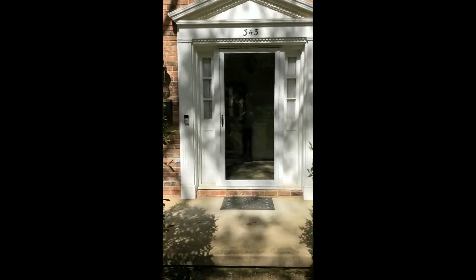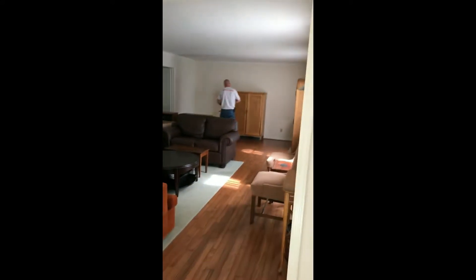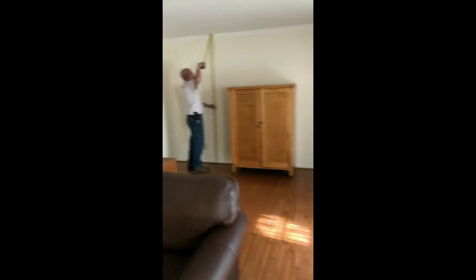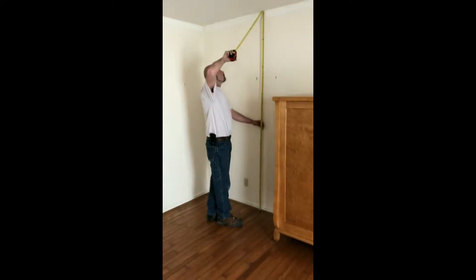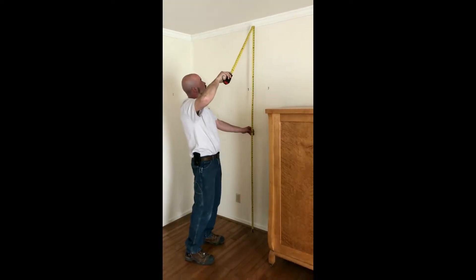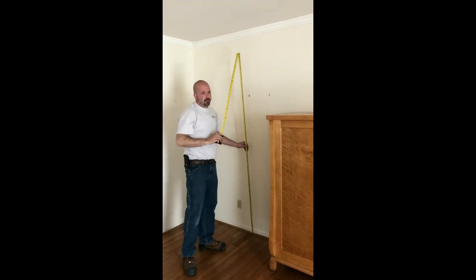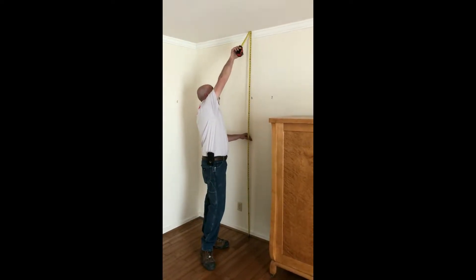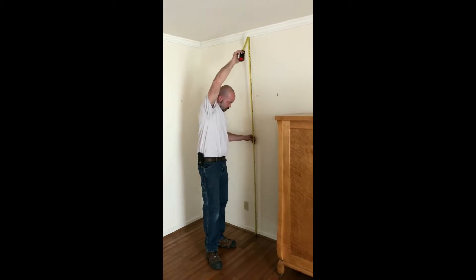Here we find our first floor location. Our installer Kenny is measuring floor to ceiling to verify what we've been given as installers and what the factory has been sent for their measurements. Is that to the crown molding or to the ceiling? That's actual to the ceiling — so we're at a total of eight feet of framing. Perfect.